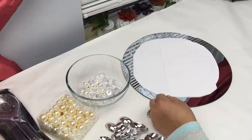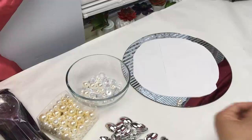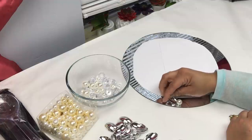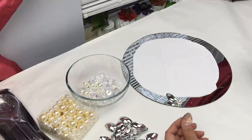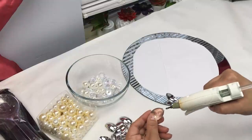Now you want to start placing your spoons in a flower pattern. Apply some glue to the very tip of your spoon and maybe a little bit on the back of the spoon so that it is glued on there securely.